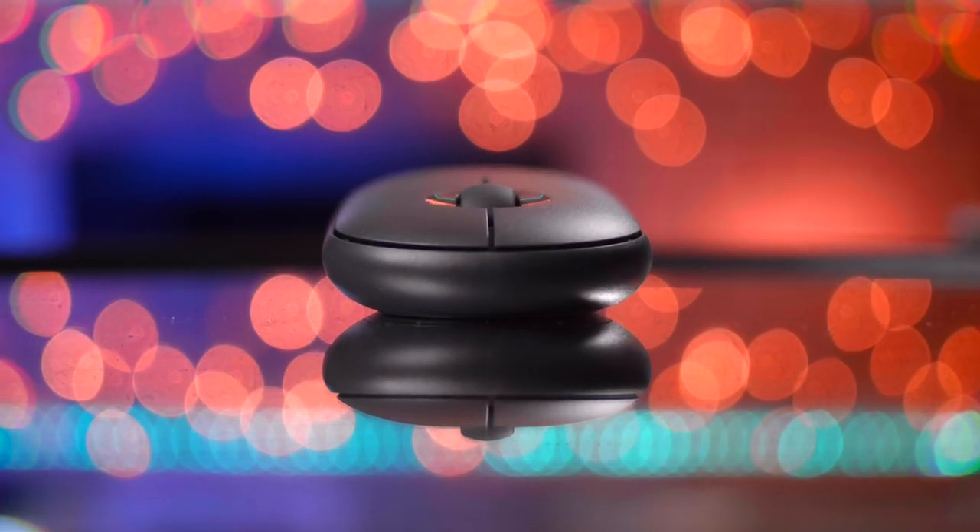This mouse is pretty much made to go anywhere. You can easily take it, put it in your pocket, go to your office, go outside, and use this mouse wherever. It's a very pocketable mouse compared to other ones because it doesn't bulge out and create a lump in your pocket — it's sleek, it's minimalist, and it looks stunning.